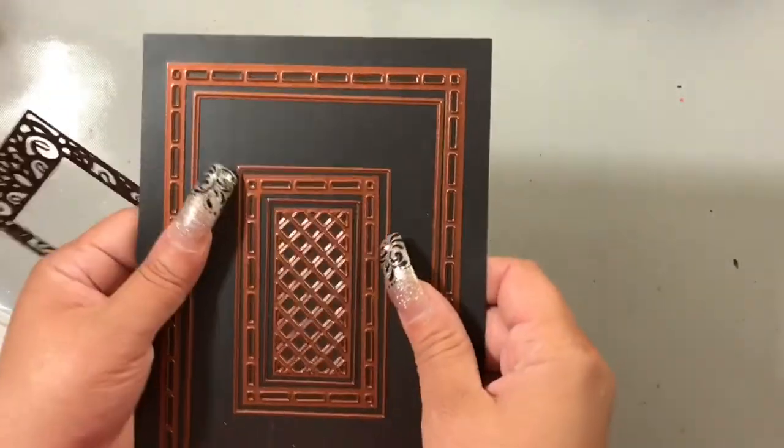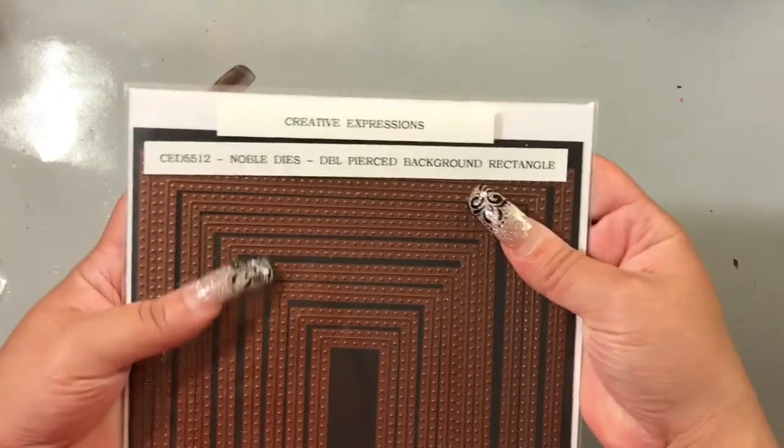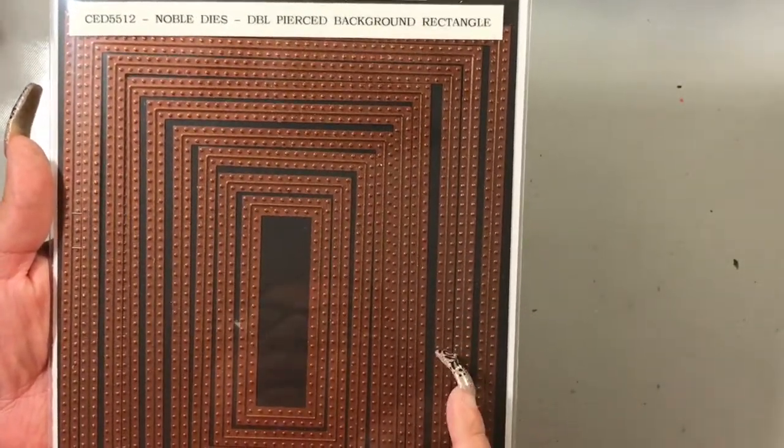For the card that I used, I actually used rectangles from this Noble die set. It's the double-pierced background rectangles — it comes with nine different dies, and it's double-pierced, so you get the piercing on the inside as well as the outside.